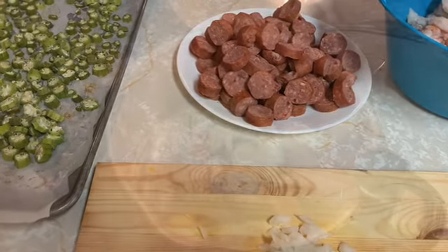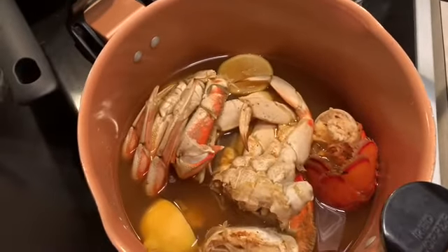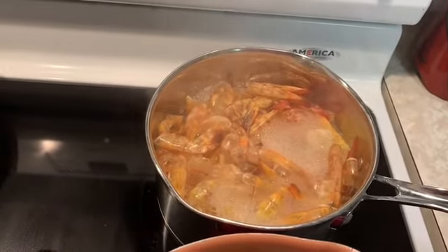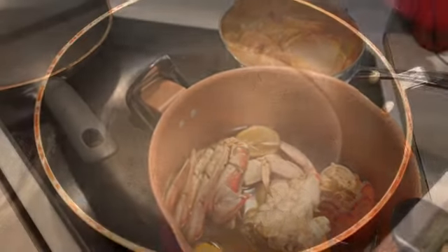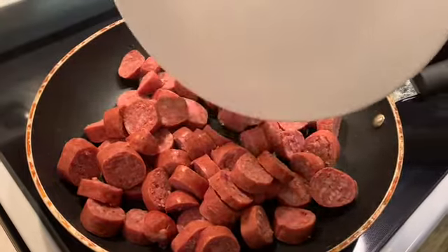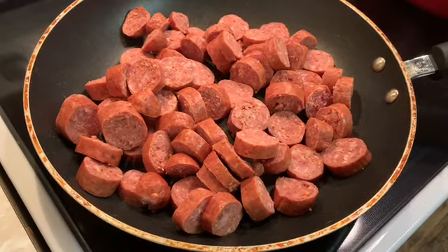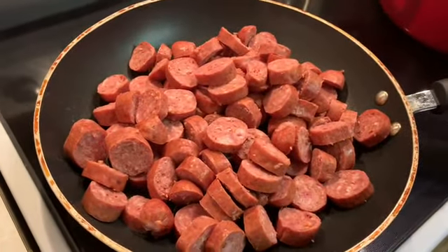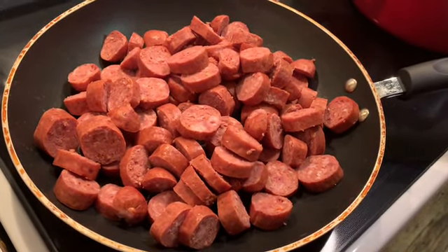I've got a whole lot of things going over here — I've got some crabs fixing for my daughter, and I have some seafood stock that I'm making to go inside the dish. The first thing we're going to do is sear our sausage. This is going to be so delicious — like I said, I'm building up flavor.